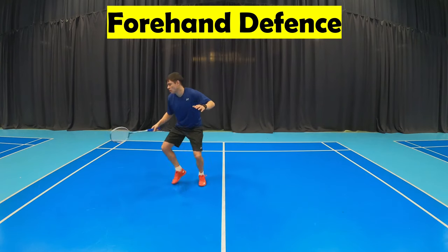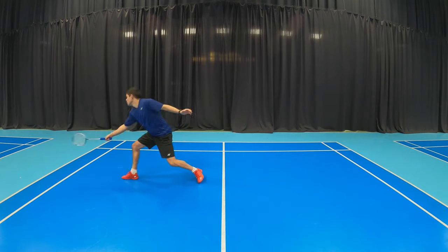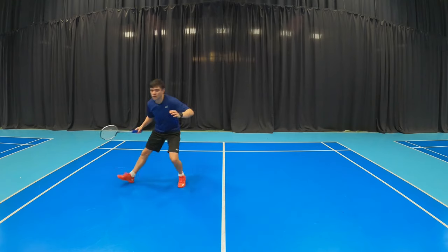The first movement we're going to be doing is forehand defense. It starts with a split drop, then a chassis to the side, then a lunge, and then a recovery.